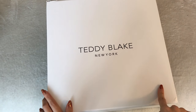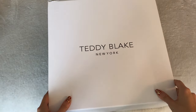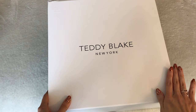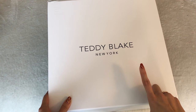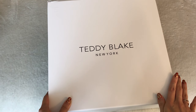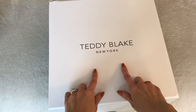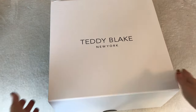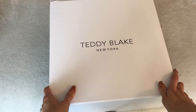Fashion at a fraction — that's what we're talking about today. Hi everyone, welcome back to my channel. Today we're talking about Teddy Blake, New York. This is not a sponsored video. I am not an affiliate. I do not get anything for making this video. However, this item here inside this box was generously gifted to me for an honest review, so I'm happy to do that.